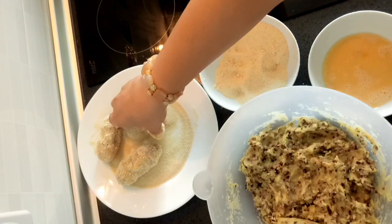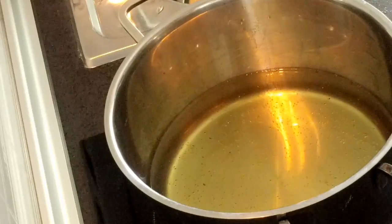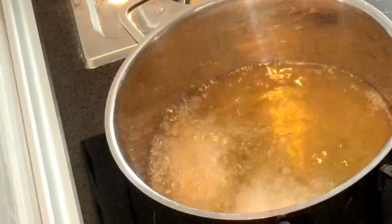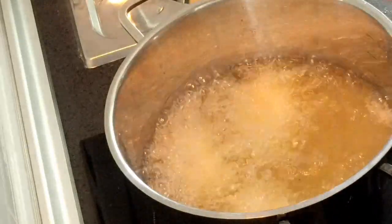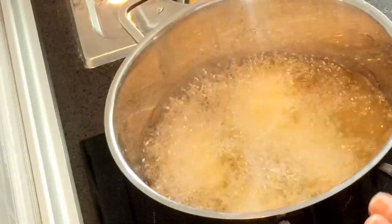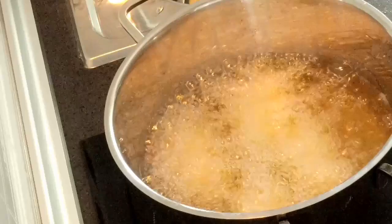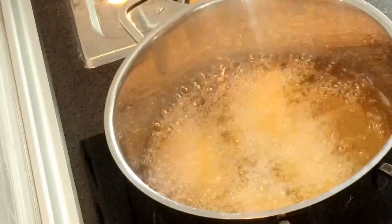Cover it with the bread like this. Here we are — we will put them in the oil. I just put four so that they have space. It's nicer if they have more space. I use the pot for frying because sometimes the oil will overflow if I use the pan, and it doesn't sprinkle over here.